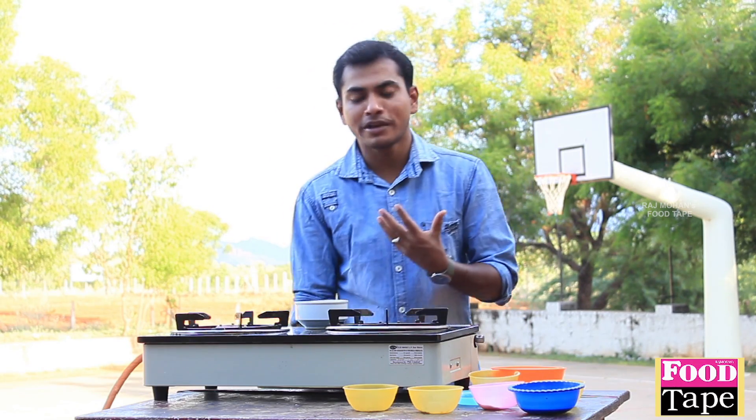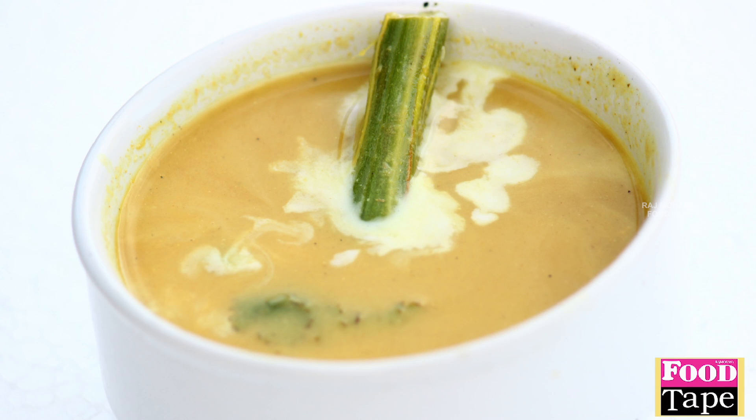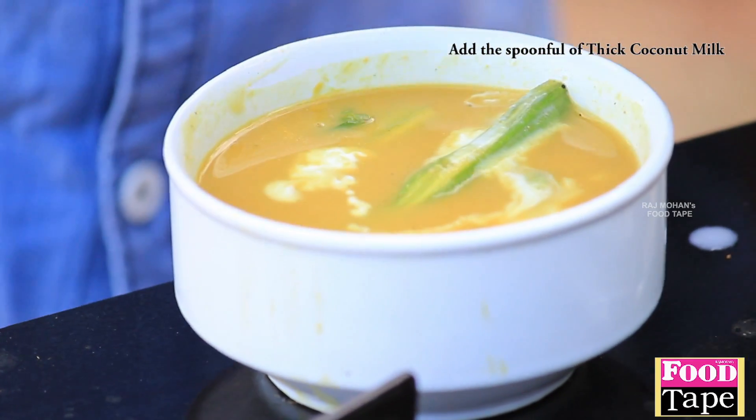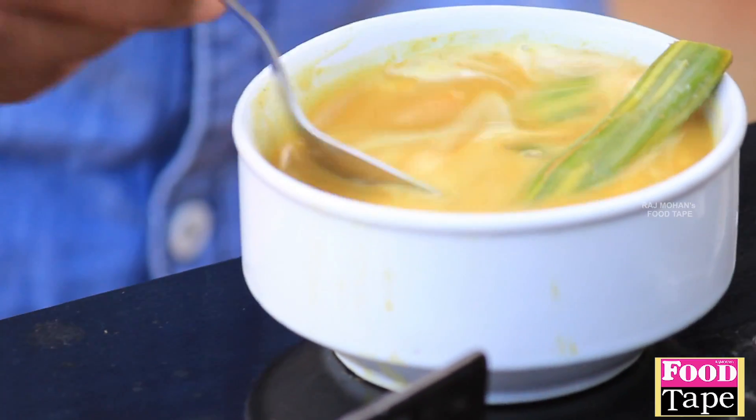The flavor is good. I'm going to eat it. I'm going to have thengai pal (coconut milk). Let's mix it with 2 spoons. Let's mix it.